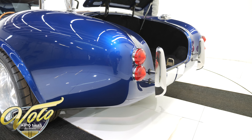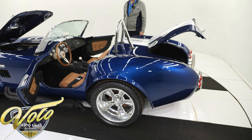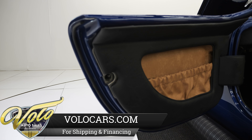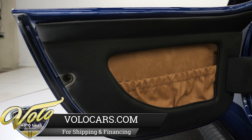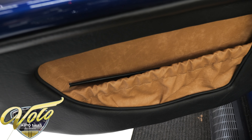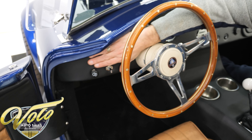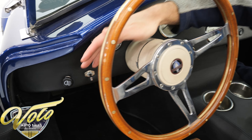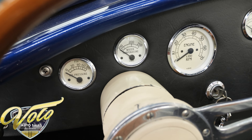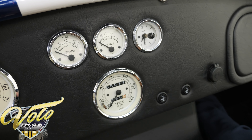If you want us to text you the new arrivals, text the word NEW to 844-592-2431. Now that is a three-inch longer door. It's been reupholstered just like a year or two ago. There's a map pocket, and there's a cable in there that you pull to open the door release. The dash is upholstered nicely. VDO gauges — a full matched set. It's just over 6,000 miles since it was built. It even has a working clock.